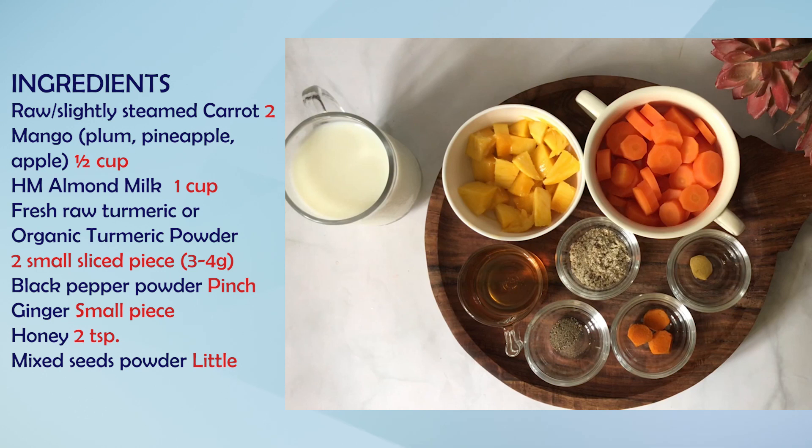One-fourth teaspoon of organic turmeric — or healthy powder — so about 3 to 4 grams. If I talk about weight, this amount is enough.